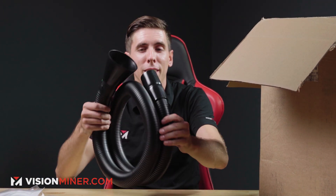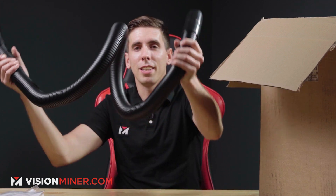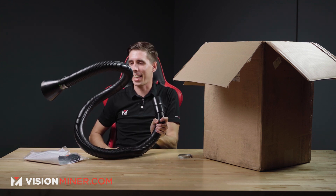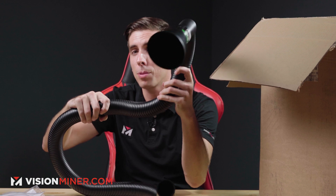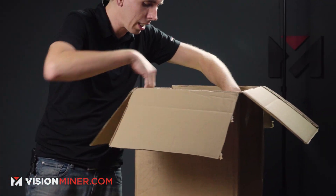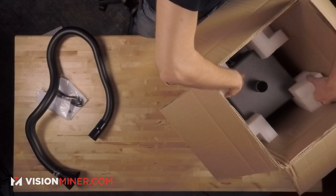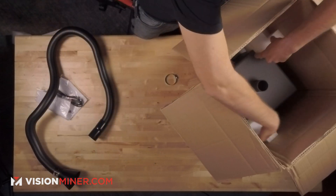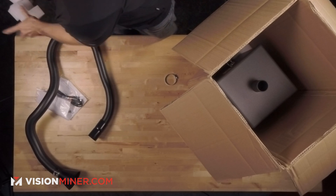The flex tube is cool because it stays where you put it. It's got this internal structure that allows you to position it pretty much wherever you want and it'll stay there. Let's dive right into the rest of the box. Inside, you'll find very nicely packaged, with all this foam and everything, the actual unit itself.